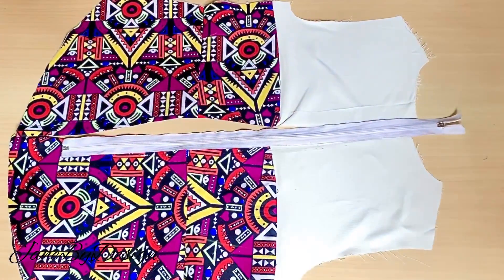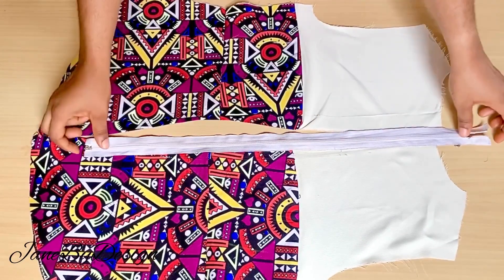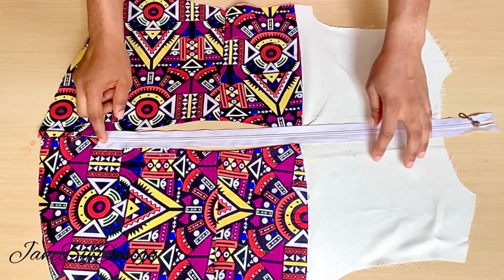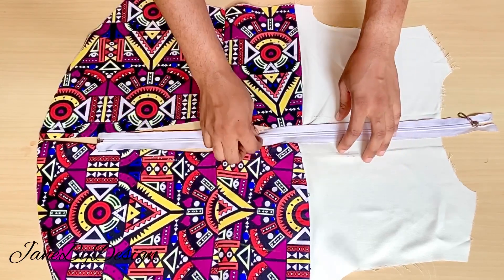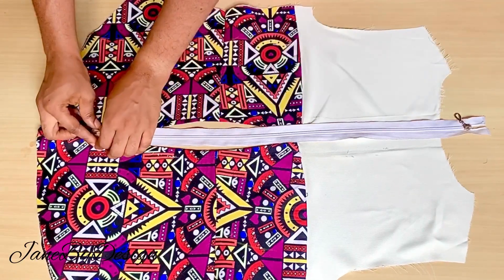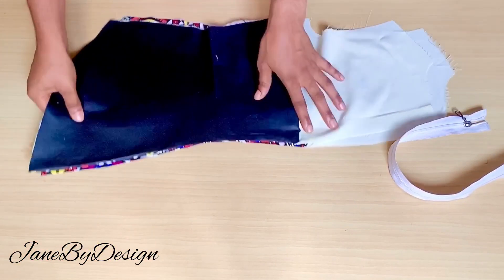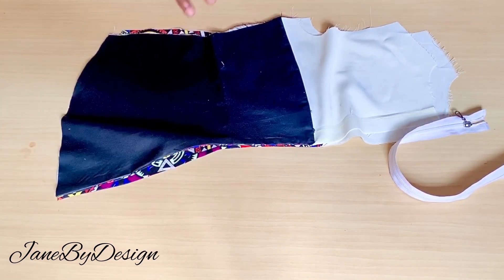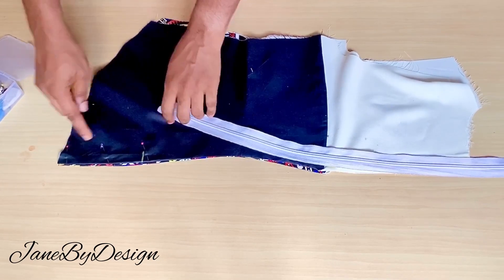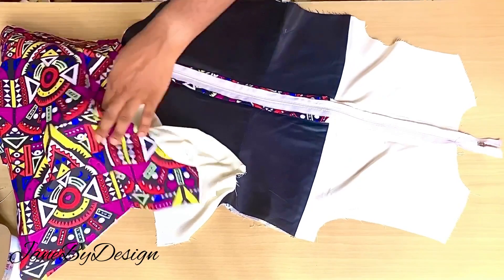Now onto the zipper. We're not going to fix the zip all the way to the lower part — I'm going to stop three inches before I get to the lower parts of the back, and that's where the zipper will stop. To fix the zipper, I'm going to turn my fabric right sides facing each other, use pins to secure them, place a mark where I want the zipper to stop, and then stitch the rest closed. Right here I've fixed my zipper — you can see the zip didn't reach the lower part.